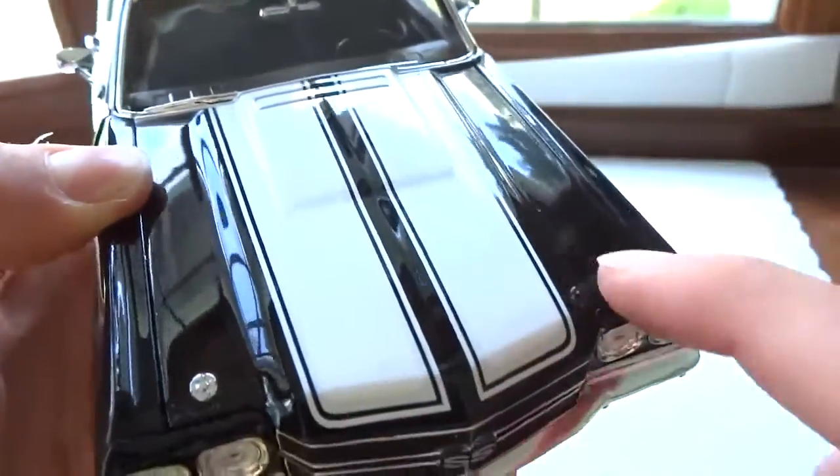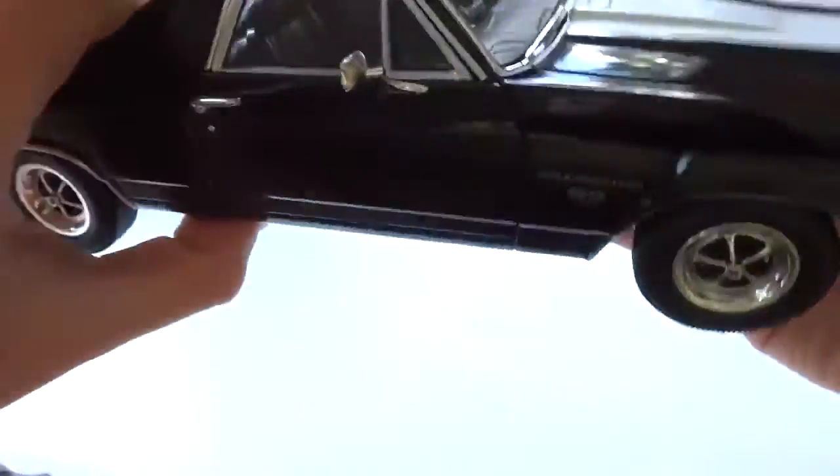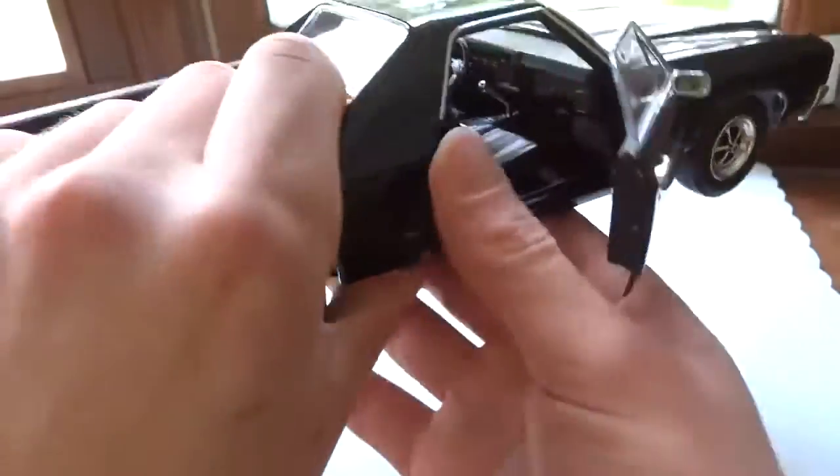It does have these little hood locks, although no lock piece comes with it. Everything does open, by the way.